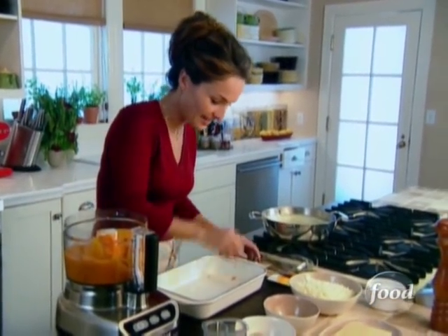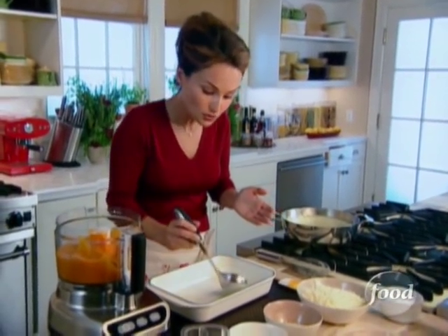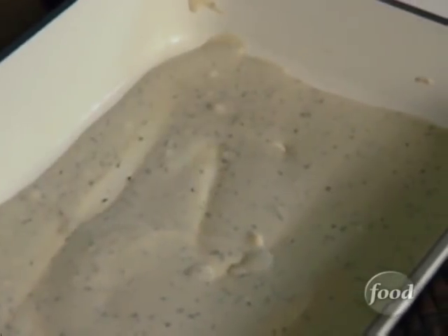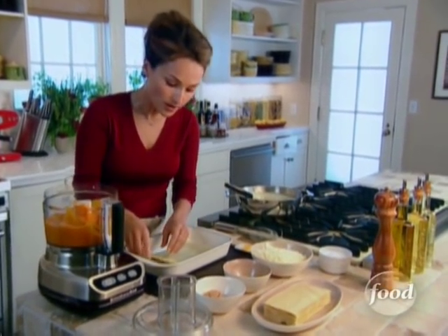Now we're ready to layer our lasagna. I've buttered my baking dish already. I want to add the basil béchamel on the bottom just so the noodles don't stick. Use the back of the ladle to spread out the béchamel. I am going to add my no-boil lasagna sheets, which means I didn't have to precook them.